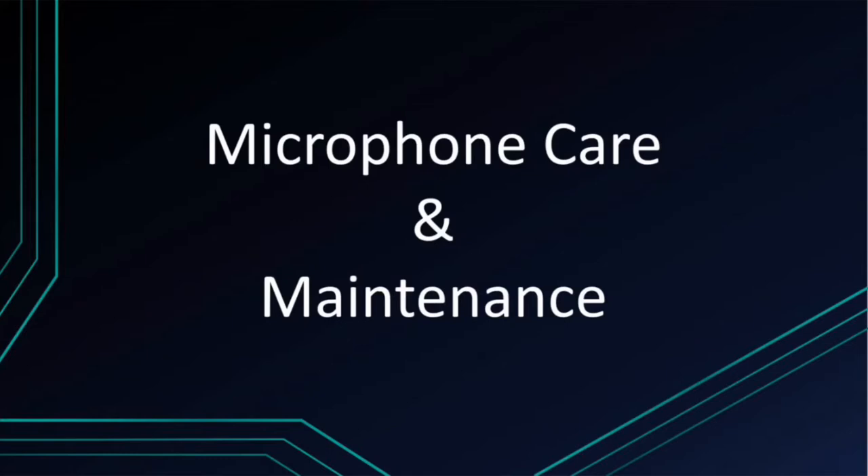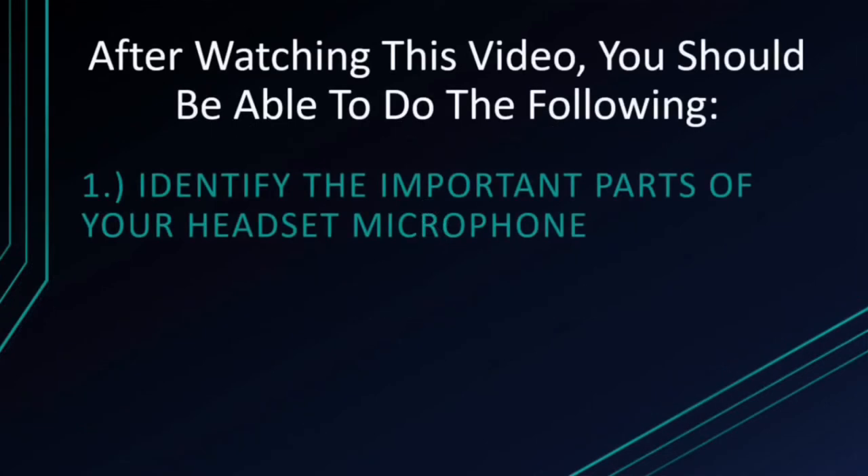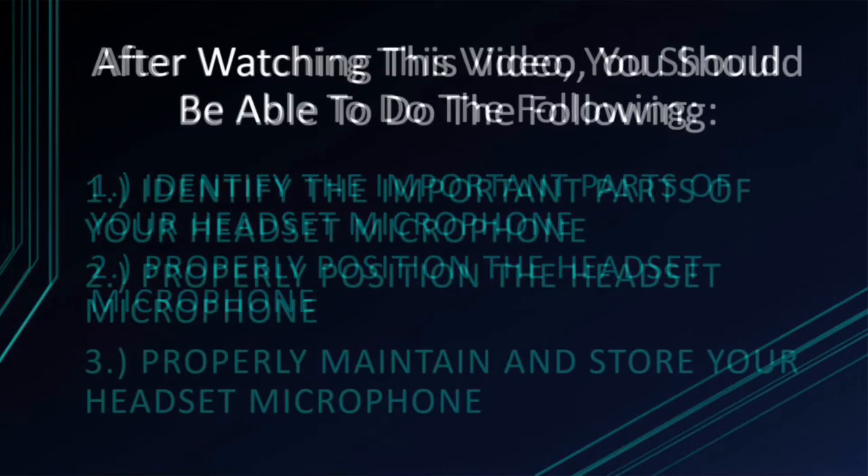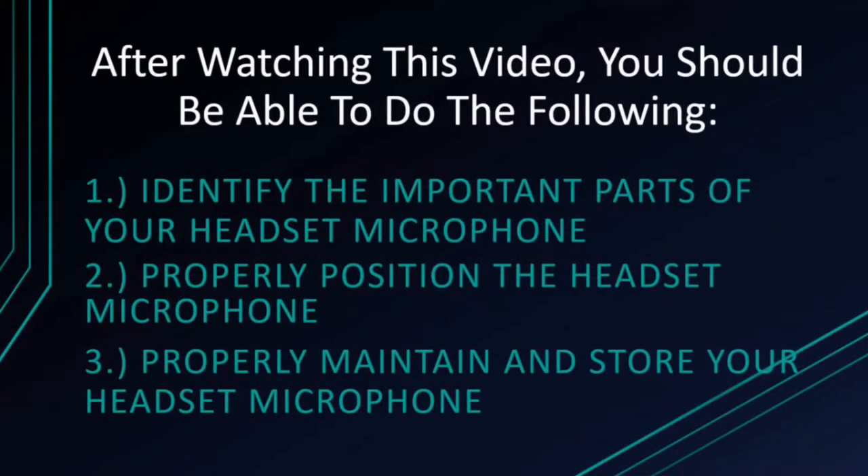After watching this video, you should be able to do the following: identify the important parts of your headset microphone, properly position the headset microphone for use, and properly maintain and store your headset microphone.